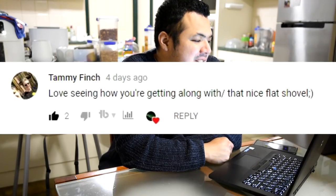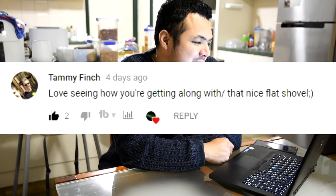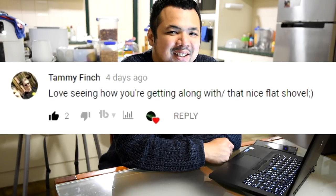From Tammy Finch: 'Love seeing how you're getting along with that nice flat shovel.' It's my favorite shovel now.